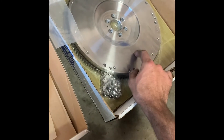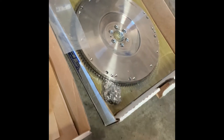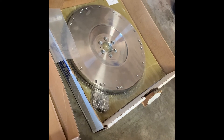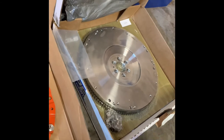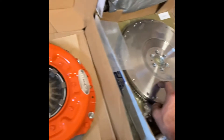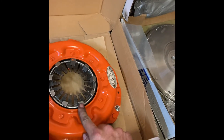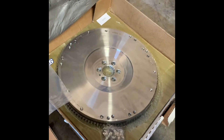I paired it with this 240SX S13 billet flywheel from Spec. When I talked to them they said they didn't know if it would work on the hard body, but it does. This has the surface for 240 millimeters as well as the stock 225, but the 240 is what we wanted — that's what the D21 clutch is. So 240 flywheel, D21 clutch — D21s can use the 240 millimeter surface area, as well as SRs.